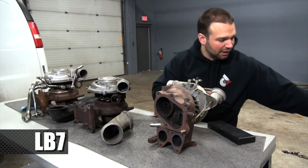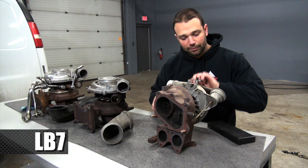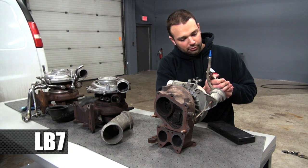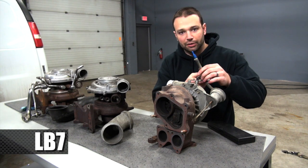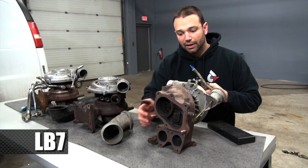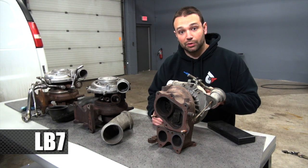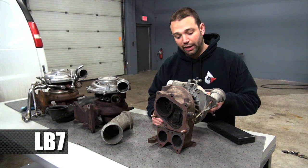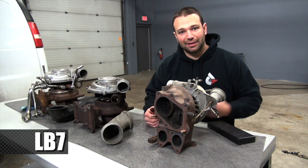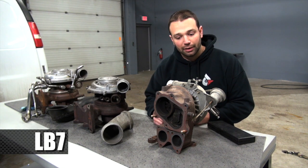The temptation on some wastegated turbochargers has been to take a pair of fittings and put them on the wastegate line to keep the diaphragm from activating the wastegate and make the turbocharger produce a lot of boost. Unfortunately, this pushes the turbocharger into its overspeed zone — when that happens, the compressor wheel goes faster than it's supposed to, pieces of it hit the cover, they fly apart, and eventually you have catastrophic turbocharger failure. That's bad.